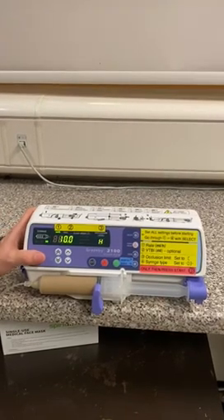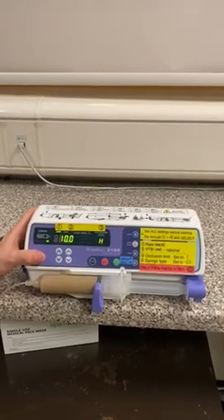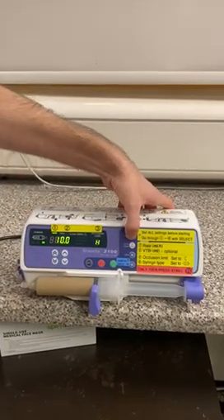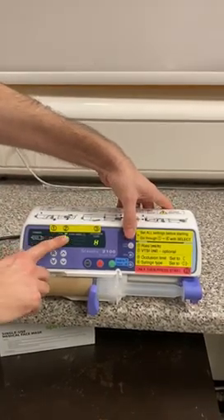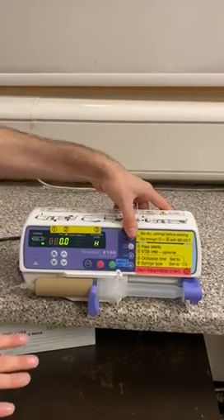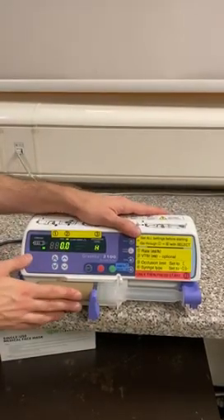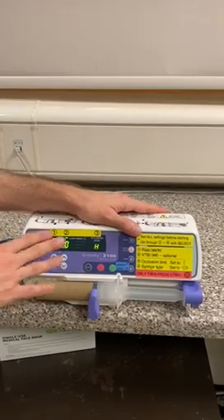The second thing we can set is volume to be infused, but this is optional. We press select again and the display goes from mils per hour to mils — this is our volume to be infused. We're going to leave this as zero because we want the infusion to be continuous, but you can set a volume to be infused if you want.